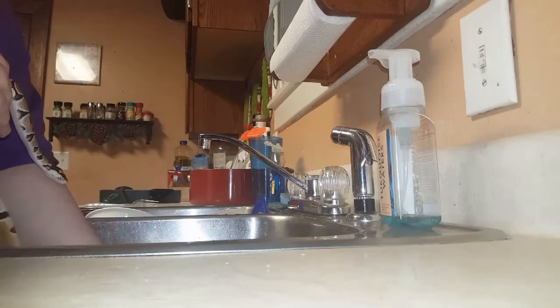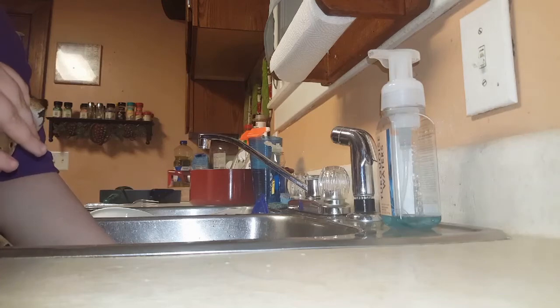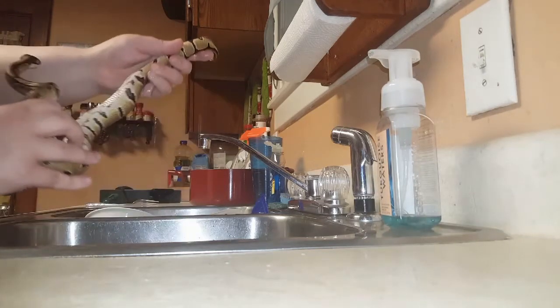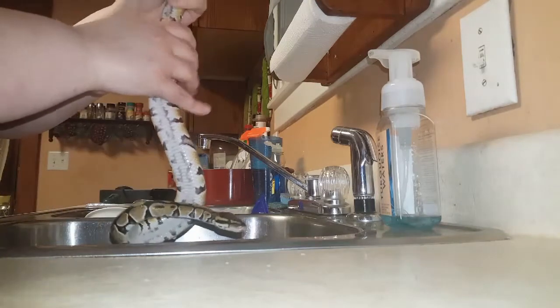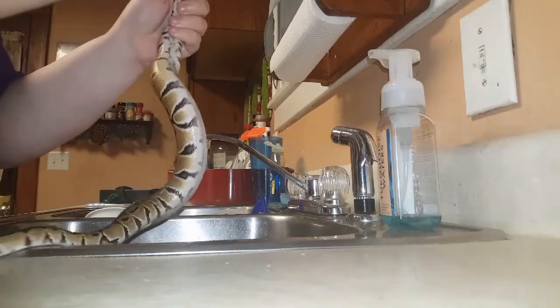One thing that can definitely help is holding the snake upside down. Gravity will help you out. So what you can do is just hold the snake upside down and try to massage it back into place.